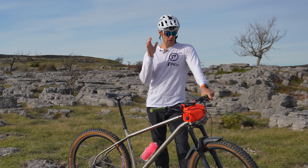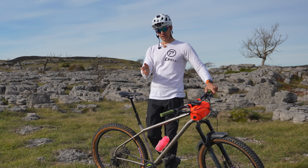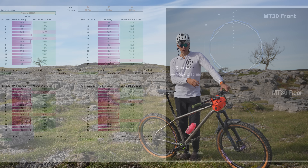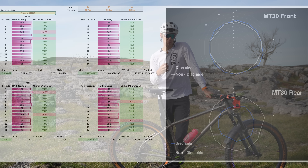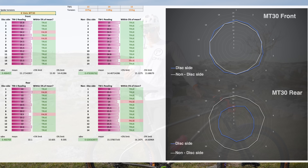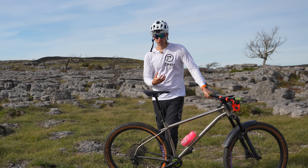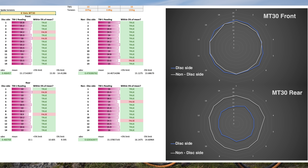Like on all my road wheelset tests, I do a spoke tension balance test — I'll leave the results on screen. With mountain bike stuff it's a little more nuanced because a heavy casing enduro tire, being quite tight on the rim, can actually lower the spoke tension quite a lot once the tire is on. So for this test I've done the spoke tension balance test after mounting the tire, because there's no point measuring without it. Even then, on any tubeless wheelset the spoke tensions will come down a bit once the tire is mounted — the question is whether they come down evenly and whether that affects the trueness of the wheel.